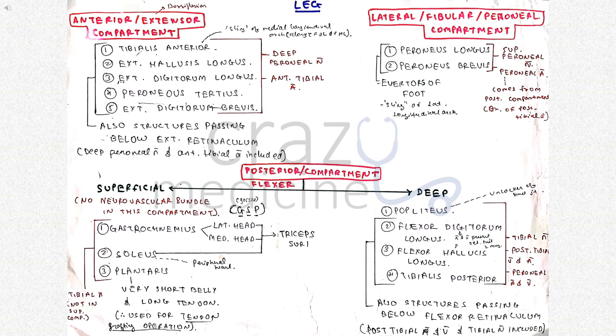Then coming to muscles of the leg — it consists of anterior, lateral and posterior compartments. The anterior compartment is also called the extensor compartment. It consists of five muscles, and all five are structures passing below the extensor retinaculum along with the deep peroneal nerve and anterior tibial artery. Tibialis anterior is a sling of the medial longitudinal arch along with flexor digitorum longus and flexor hallucis longus.